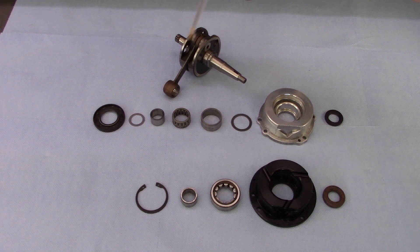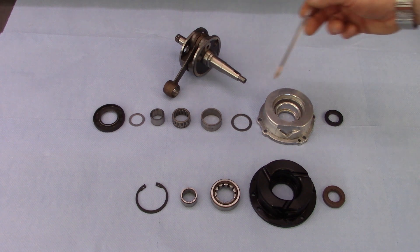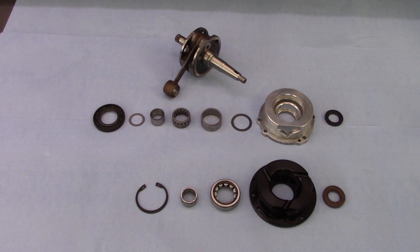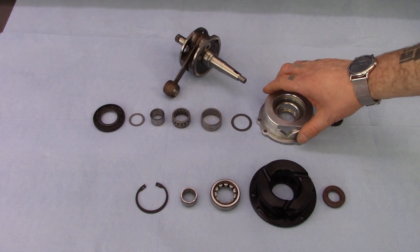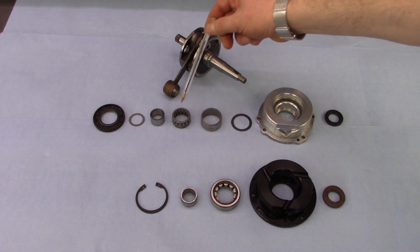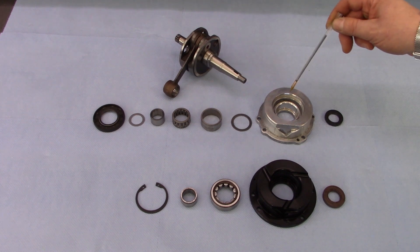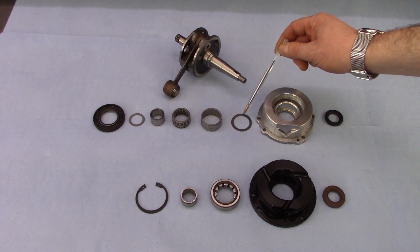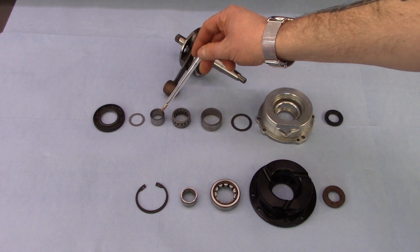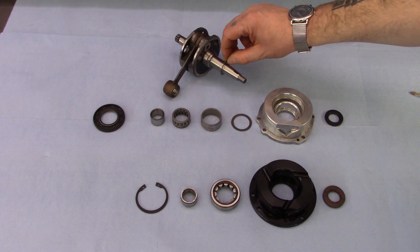This video explains the difference between the Innocenti Magneto flange setup compared to the CAS Performance alternative. There are two types of Innocenti Magneto flange, and this one uses a three-piece needle bearing setup. The large outer track normally fits down into the flange on top of the shim, followed by the actual bearing itself, and then the inner track with its shim goes directly onto the crankshaft.